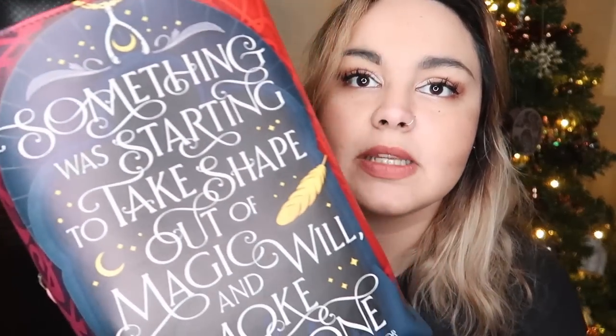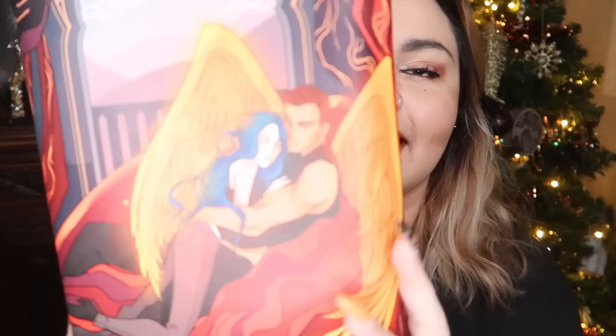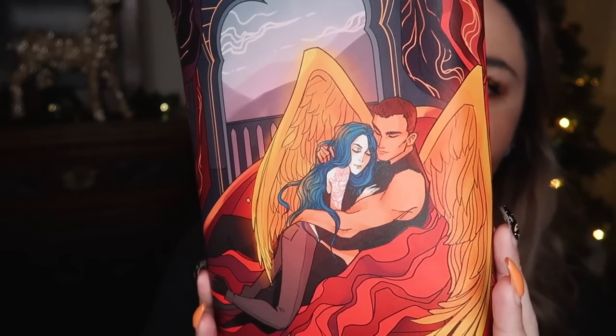So that is it for the items in the box, aside from the book sleeve that the book comes in. This one has been designed by Mono Lime Art, who did one side, and Chatty Nora, who did the other. The thing I really like about Illumicrate book sleeves is that they're kind of leathery, so they're wipe clean — if you spill anything on them you can just wipe it off. The quote side says 'something was starting to take shape out of magic and will, smoke and bone.' And I'm assuming that this is Karu and somebody, but I don't know who.